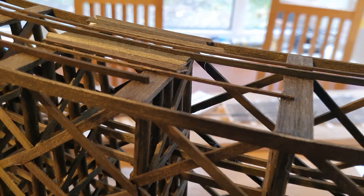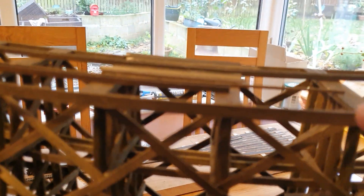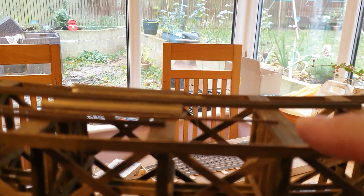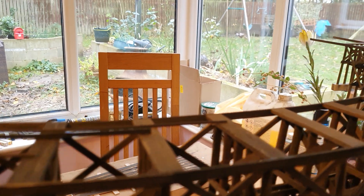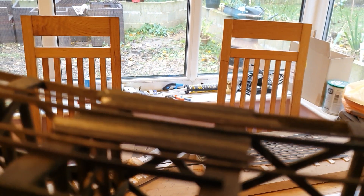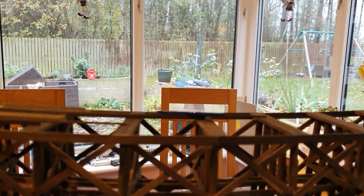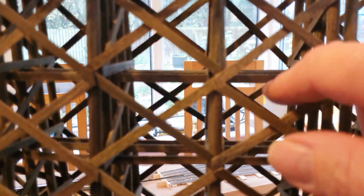What we decided to do was put a pelmet round the edge to join each piece up. There's a join here and another one round there, and the same on the inside. That was for two reasons: first, it finishes it off so when you look at it it looks like another runner.